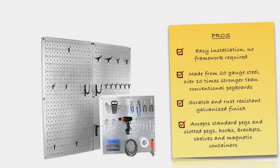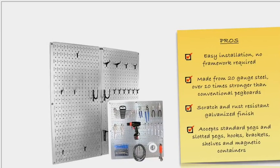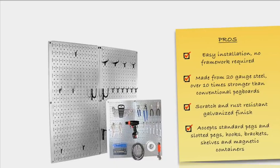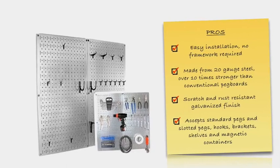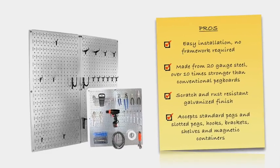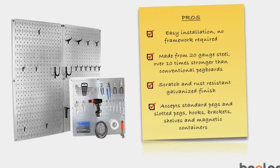This attractive metal pegboard panel is also good for heavy duty pegboard storage needs, due to its 20-gauge galvanized steel construction, which makes it over 10 times stronger than a conventional pegboard, creating an industrial grade tool storage solution. This panel also has a scratch and rust resistant galvanized finish, which also prevents the pegboard holes from fraying and wearing out.